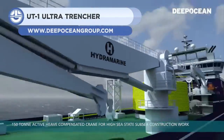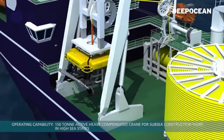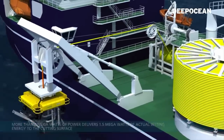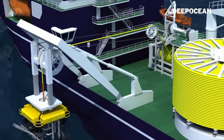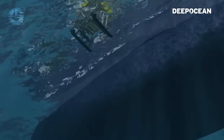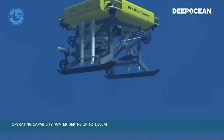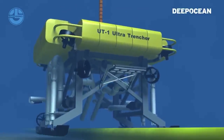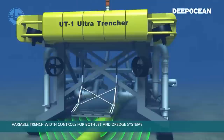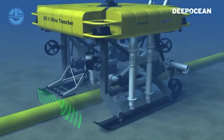Last but not least, we have the UT-1 Ultra Trencher. It is the world's biggest subsea robot, with 60 tons of weight and a 10 million euro price tag. It is designed to bury large diameter oil and gas pipelines laid on the ocean floor. The machine can move at a speed of 2–3 knots under the sea and can trench pipelines with a 1-meter diameter in deep waters of up to 1,500 meters. It has propellers that make sure it lands over the desired site. Then it uses a pair of jet swords to inject high-pressure water to fluidize the surface for laying cable. Burying the pipelines protects them from fishing, shipwrecks, and natural currents.